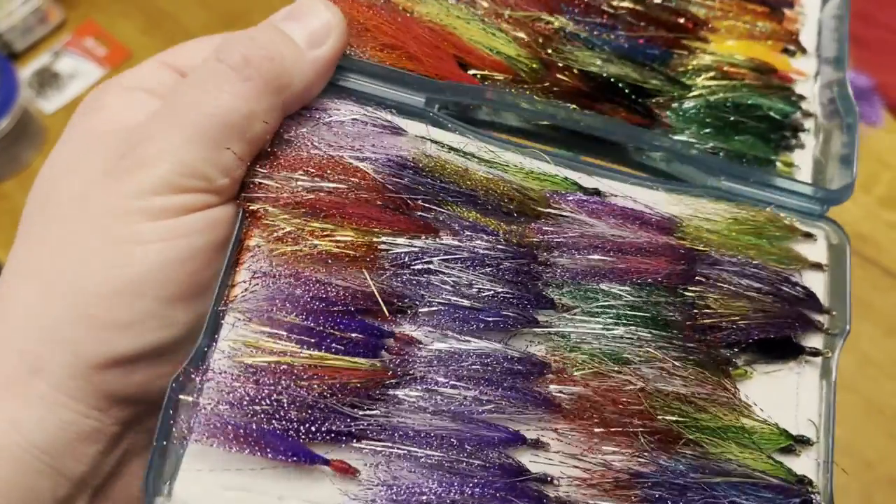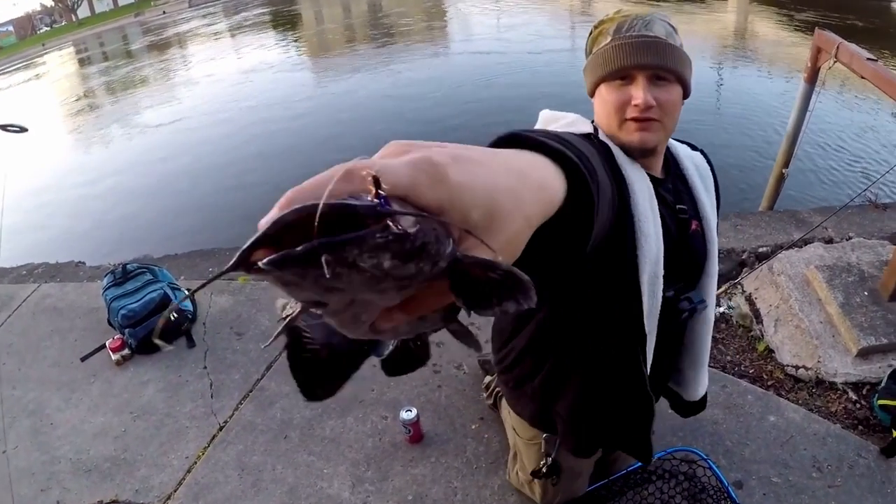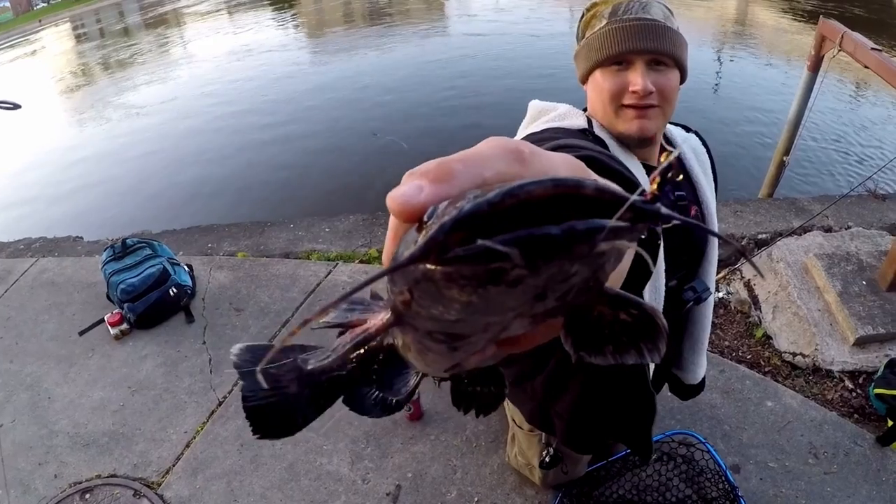Hey everyone, Jason Weckerle here. In today's video I'm going to teach you guys how to tie streamer flies for white bass and walleye fishing. You'll catch saugers on these, crappies, the occasional pike, sometimes a catfish or sheepshead, but walleyes and white bass love these streamer flies fished on three-way rigs, also known as the wolf river rig.